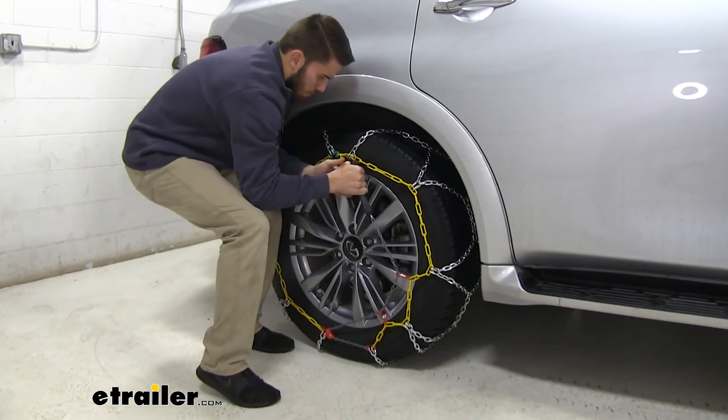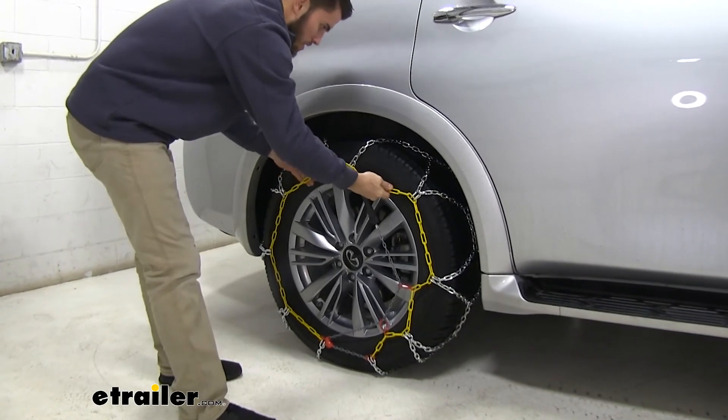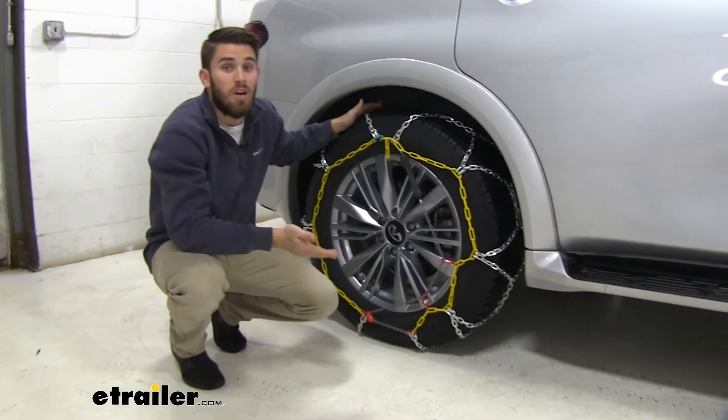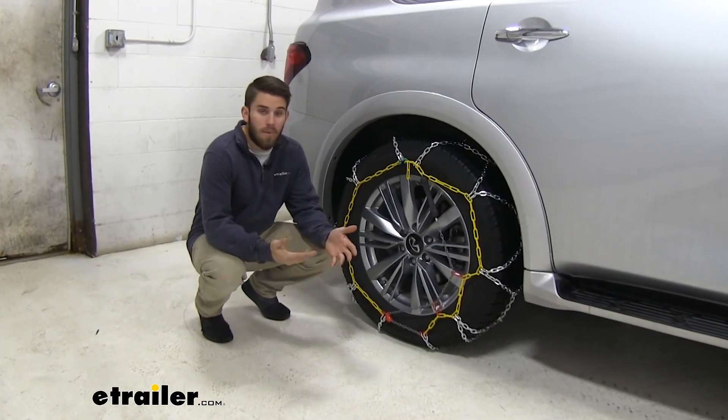Looks like we'll have to backtrack just a little right there. Now you can see we have a nice snug fit with our chains. From here, repeat the process for the other side.